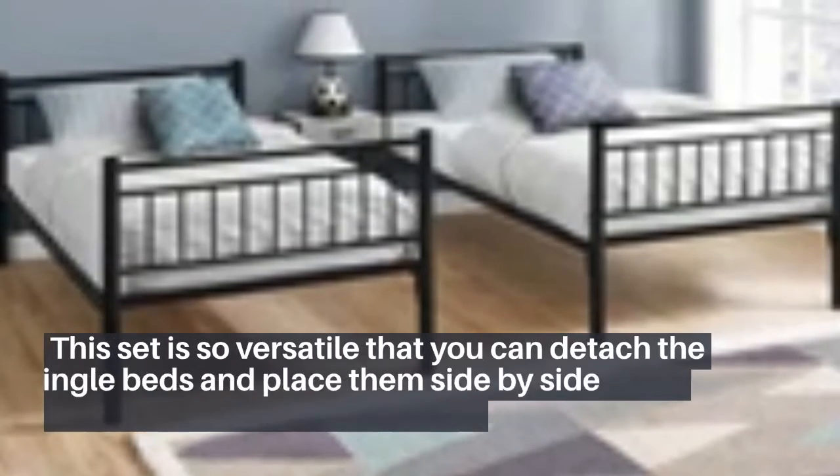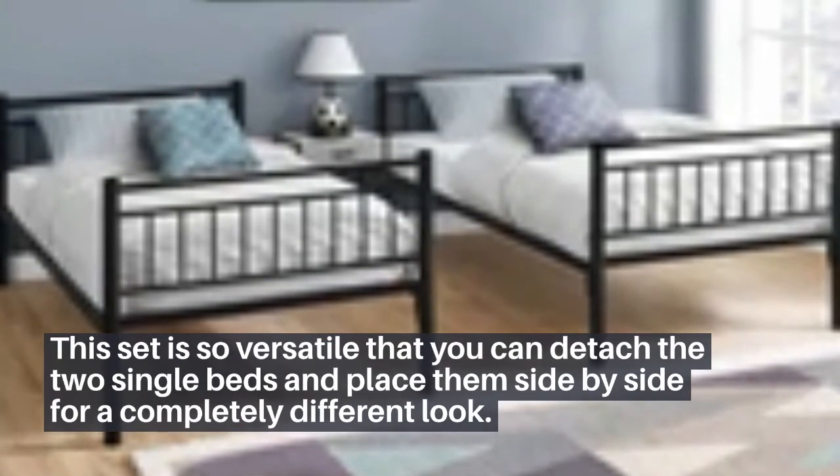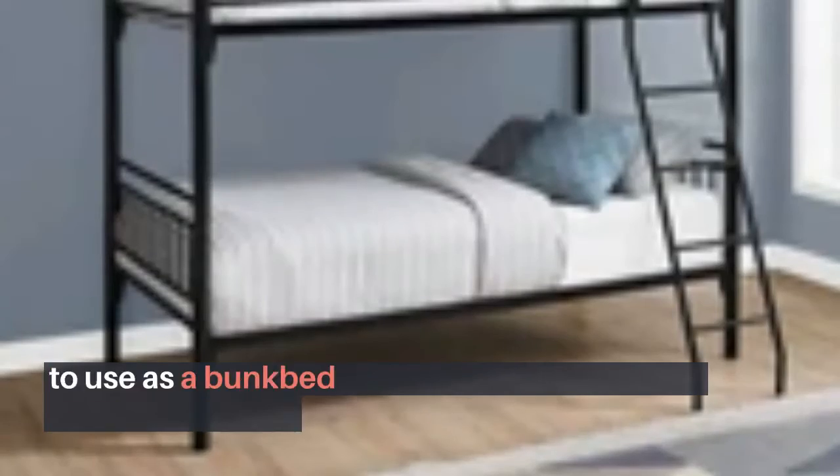This set is so versatile that you can detach the two single beds and place them side by side for a completely different look. This sleek detachable bunk bed set will be a chic addition to any bedroom.